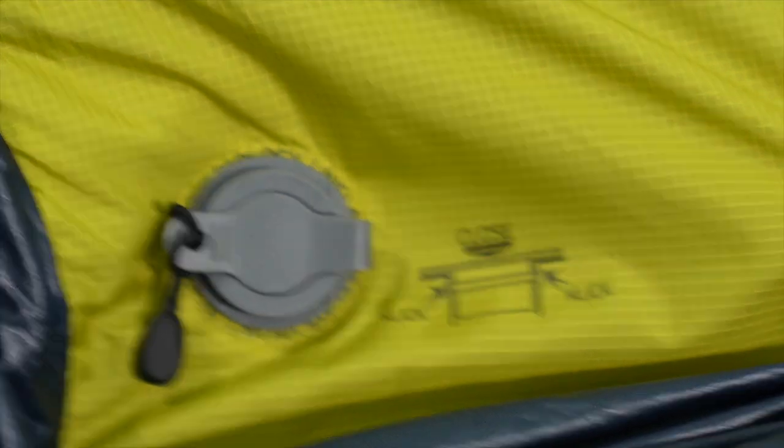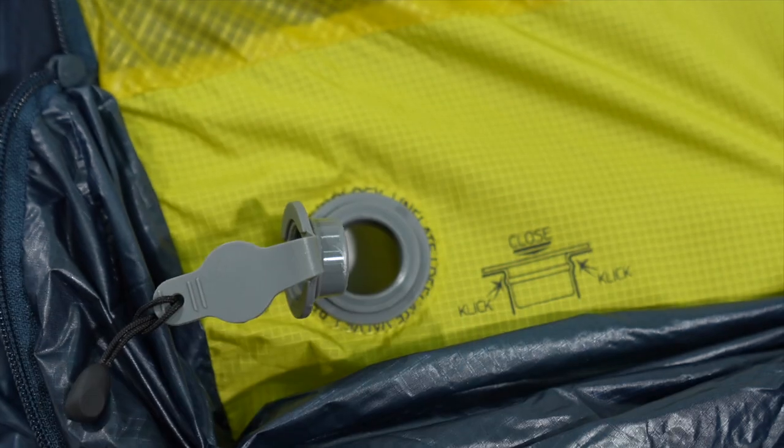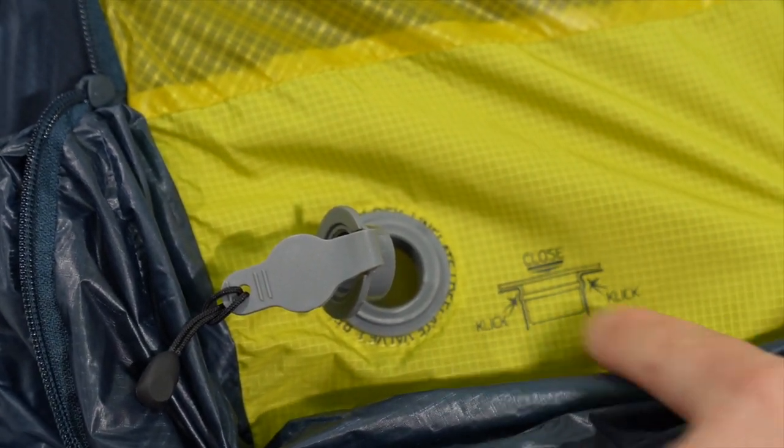In the lower area you will find the Perm Air valve. Open the Perm Air valve, and before you inflate the Perm Air, make sure you get a sound like a click.